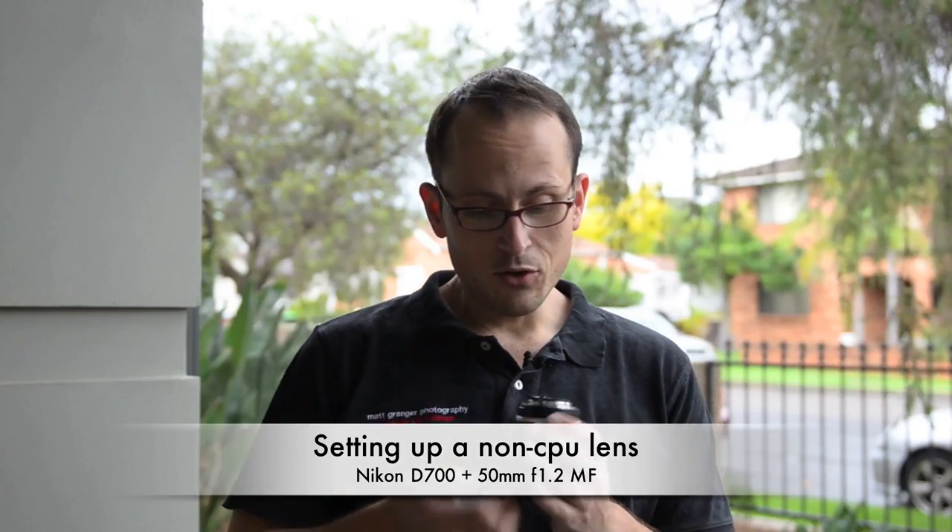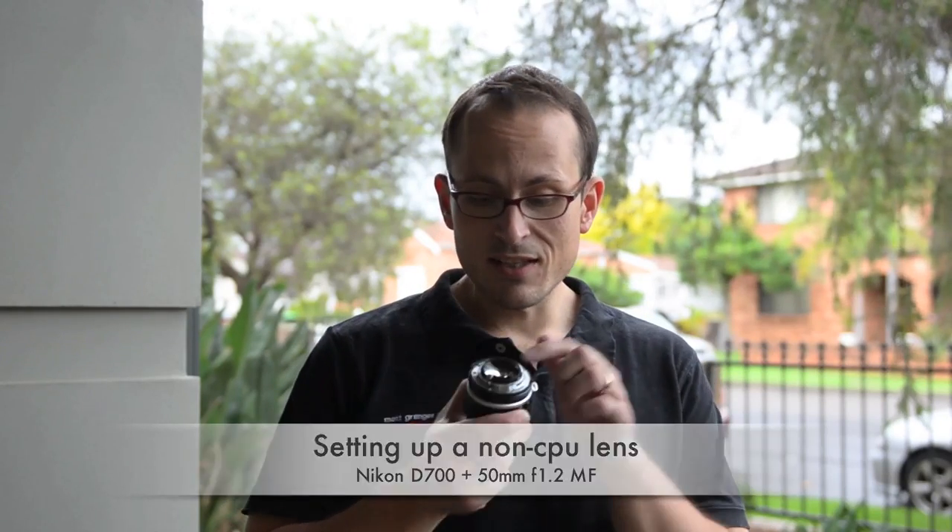You'll note that on the bottom of these lenses there are no contact points. Being non-CPU lenses, they don't have all that electronic wizardry to talk back and forward. You manually focus, and the aperture you change by changing the dial and physically opening and closing the aperture blades. The camera can't do that for you, but the people at Nikon are very clever and they've engineered the system such that when you program it into your camera it will also meter and recognize when you're adjusting the aperture.